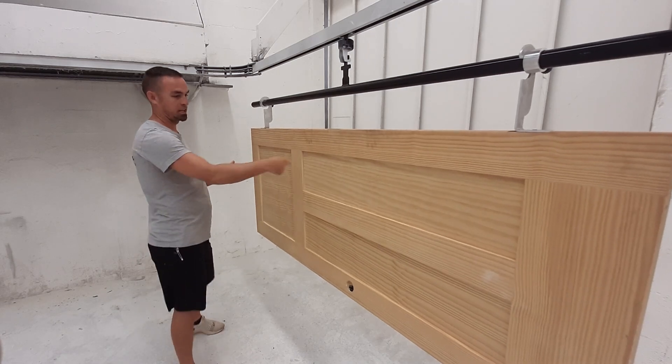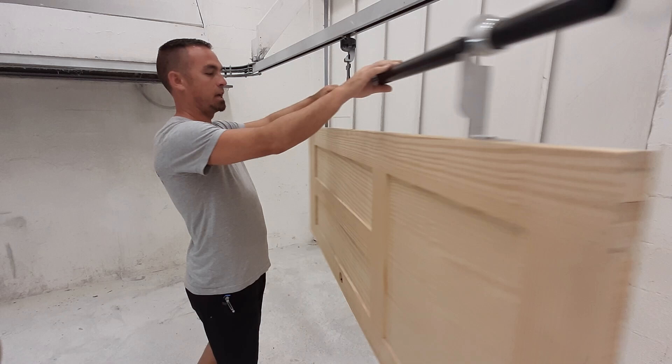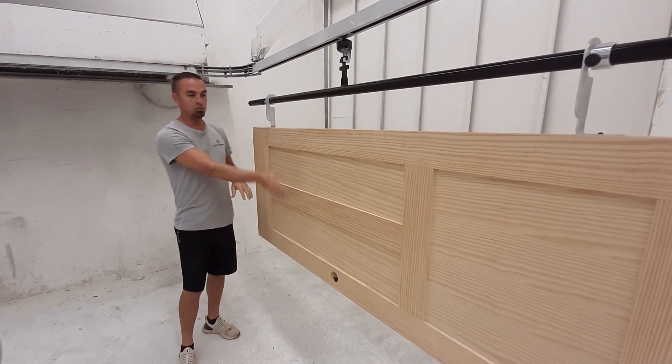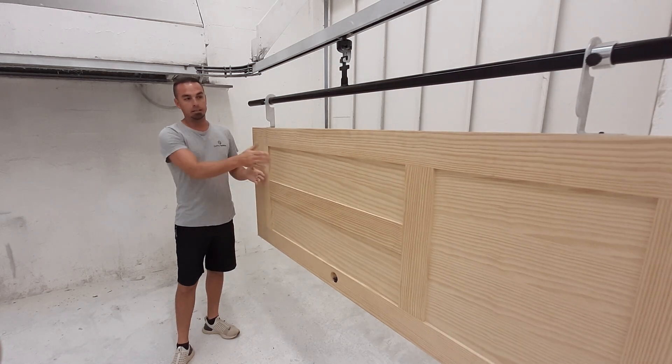So the finisher can stand right here to spray, back out of the way, rotate the door, and he's ready to spray on the other side easily — hanging horizontally here with the door in this position.